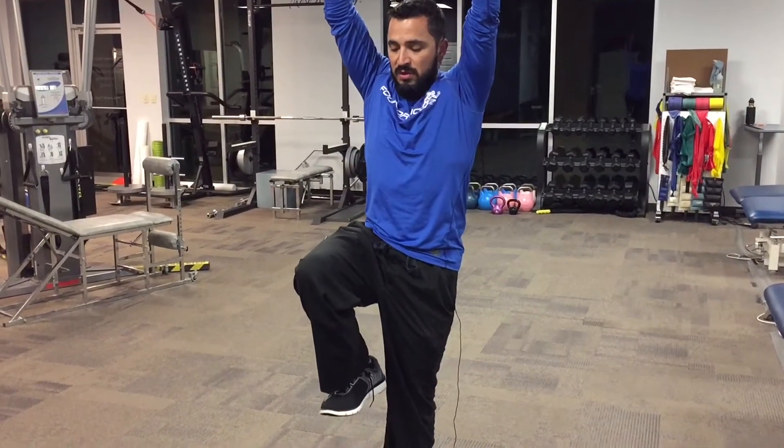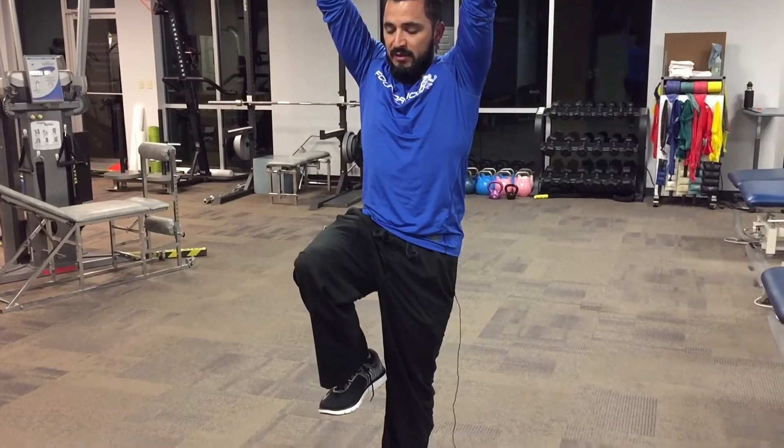From this position, I'm going to come back in, contract, get narrow and tall, and then march up. I really want to think of pulling the toes up on the right side. Knee up as high as I can — if I can break the plane of my waist, great. And I reach up as high as I can.